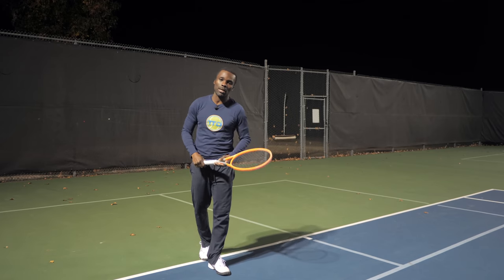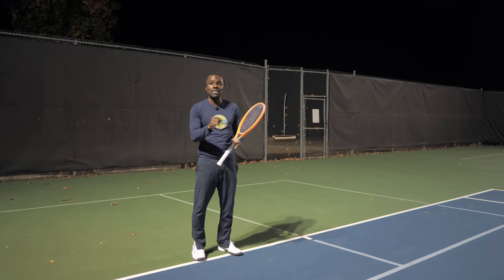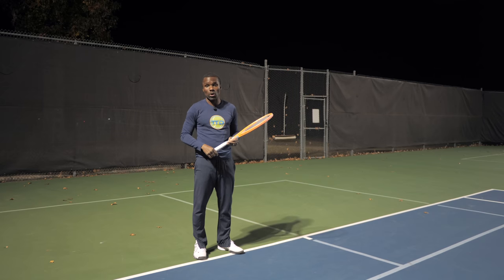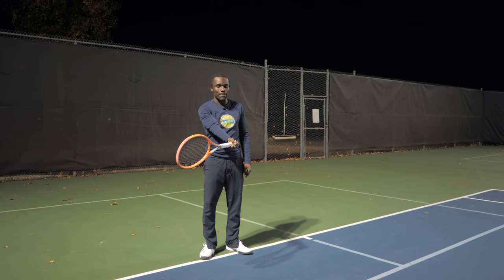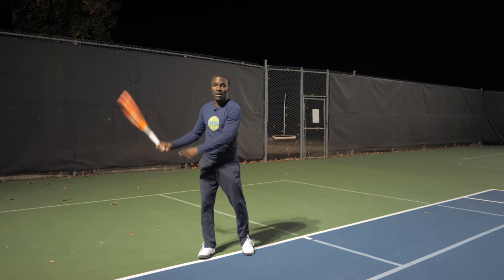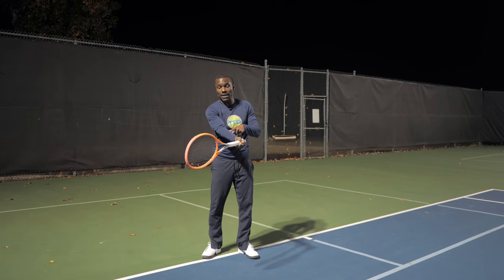How do we get that great contact? It really comes down to your preparation — if you prepare the right way, the contact is pretty much guaranteed. So let's start from the end and work our way back. This looks like good contact: my racket's in front, whether my arm is bent or straight doesn't really matter. So let's reverse this and see what happens. All I need to do from here is take the racket back — if you press rewind on a forehand you'd see something like this. The first part is: if we're making contact here, the racket's going to drop and go back.